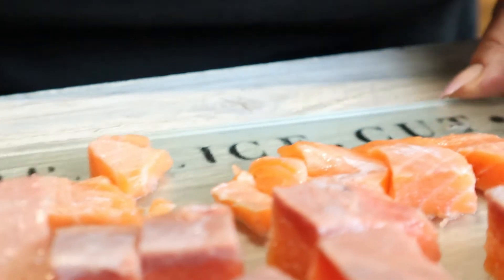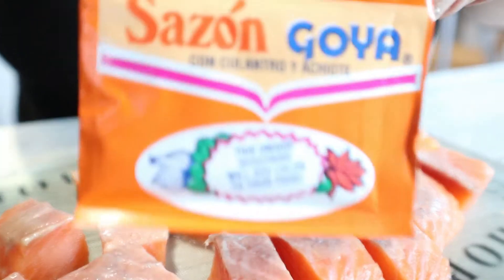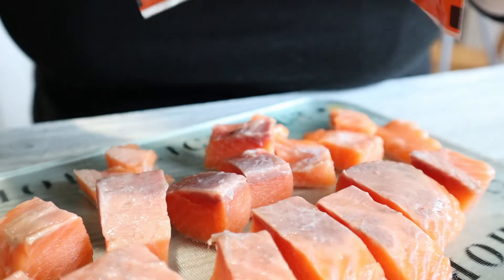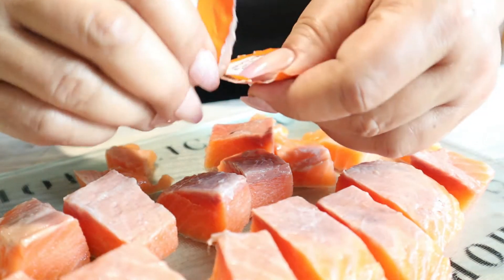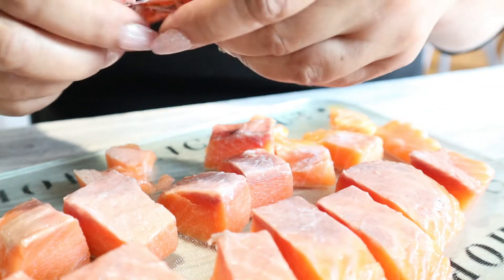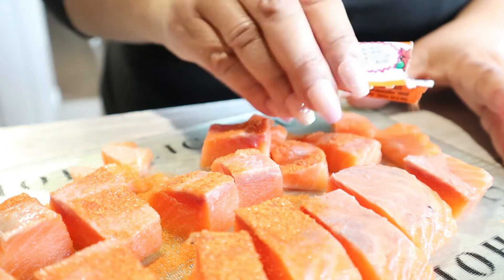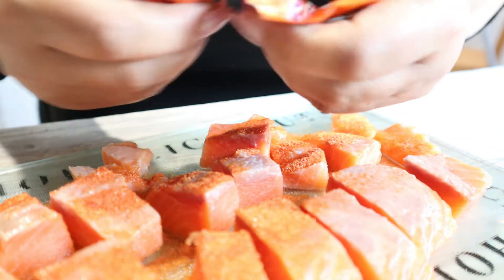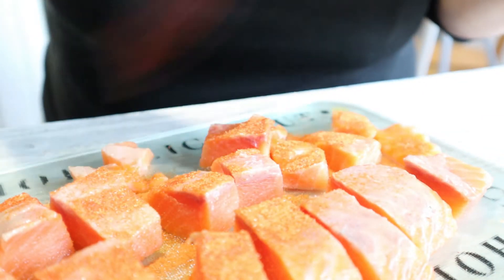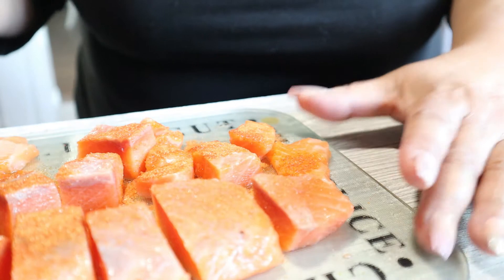Let's get ready for our salmon tacos. As you can see, I've cut the flank of salmon into squares. We're going to use our pack of sesame seasoning because it has the right blend of garlic and seasonings. We'll sprinkle it on the salmon — I may use two packs. I want to season both sides, not just one.